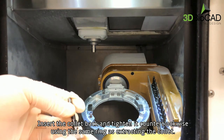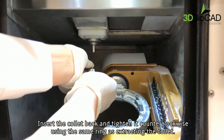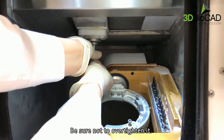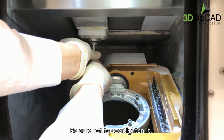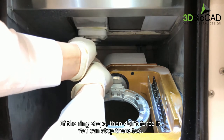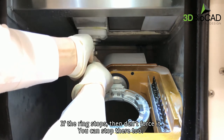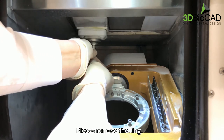Please insert the collet back and tighten it counter-clockwise using the same ring as when extracting the collet. Be sure not to over-tighten it. If the ring stops, don't force it — you can stop there. Please remove the ring.